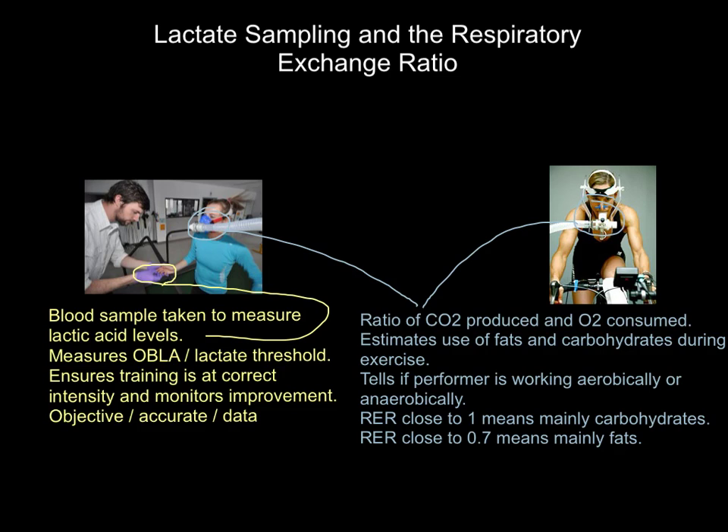It's all done properly with computers and things like that. It allows us to estimate the amount of fats and carbohydrates we're using during exercise. Fat can only be used when we are working aerobically, so we will be consuming large volumes of oxygen when we are burning fat. Carbohydrates can be used aerobically and anaerobically, so we'll also be producing various levels of carbon dioxide depending on which fuel is being used. So basically, we can use this respiratory exchange ratio — the CO2 that we're producing versus the oxygen that we're consuming — to estimate whether we are using fats or carbs, and the rough percentage of each during a period of exercise.